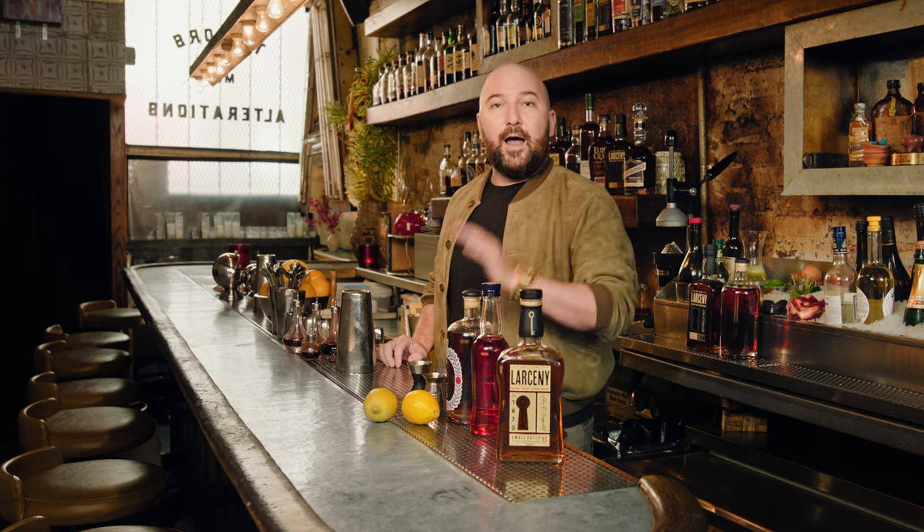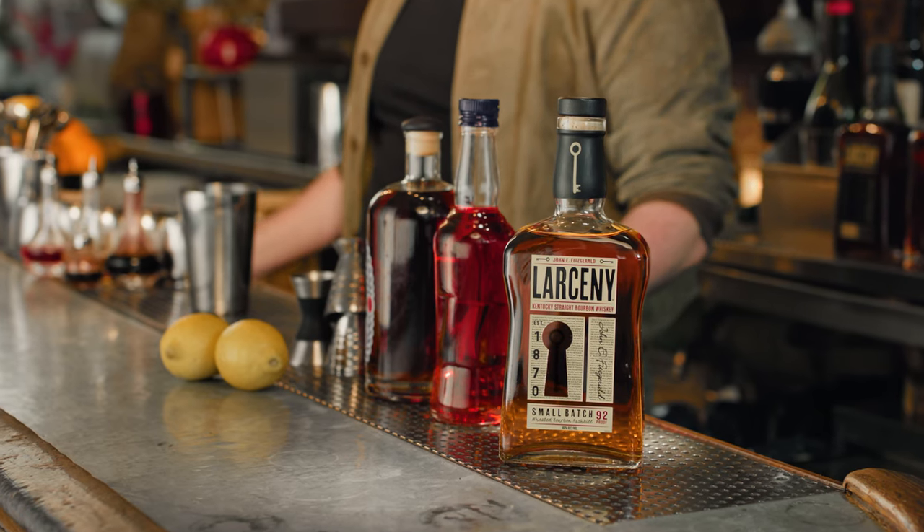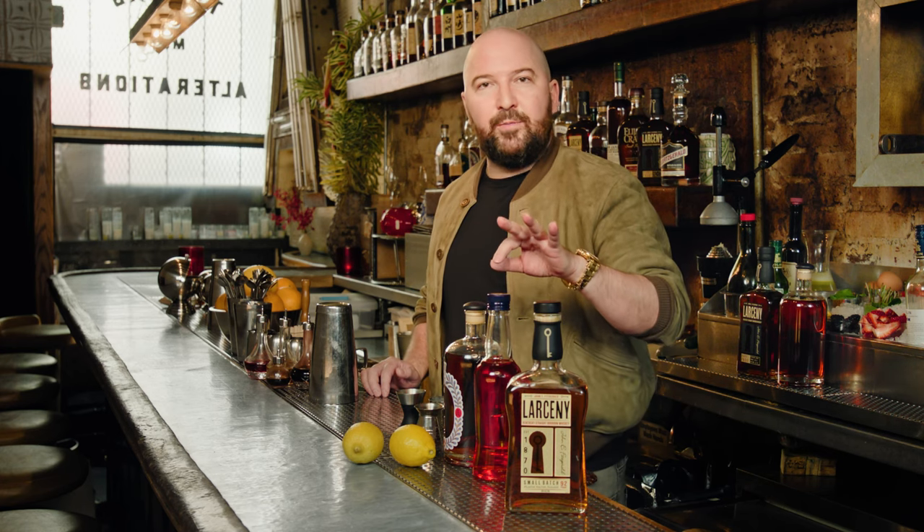Hi, my name is Sam Ross and welcome to the Lower East Side. We are here today to make a Paper Plane, which is a cocktail I created in 2007 for a bar in Chicago. It is equal parts Larceny Bourbon, Aperol, Amaro Nonino, and fresh lemon, and for me it's that perfect combination of sweet, sour, and bitter — the holy trinity, if you will.